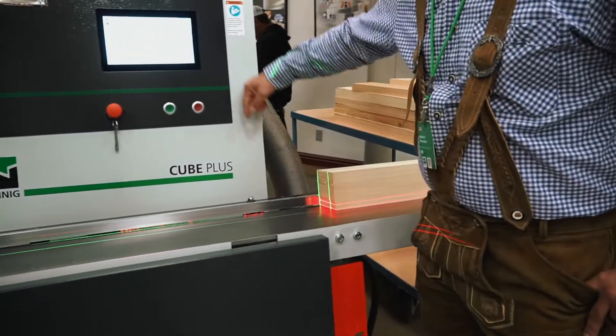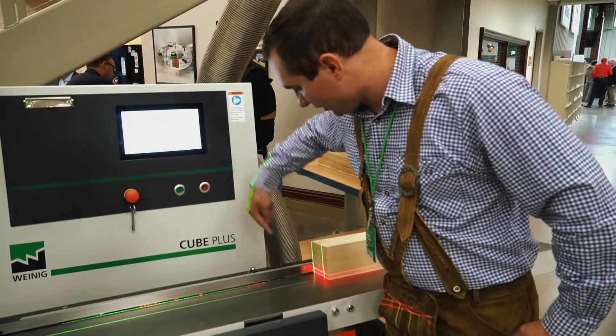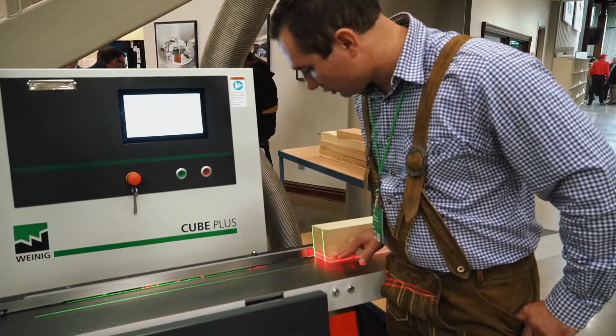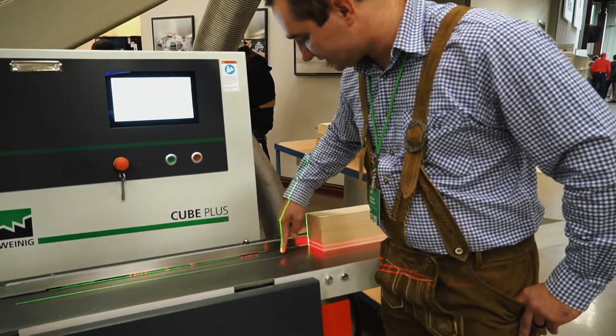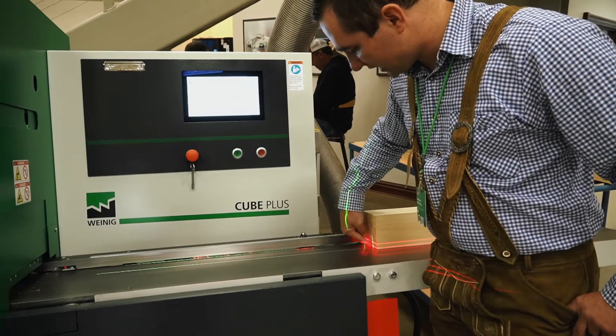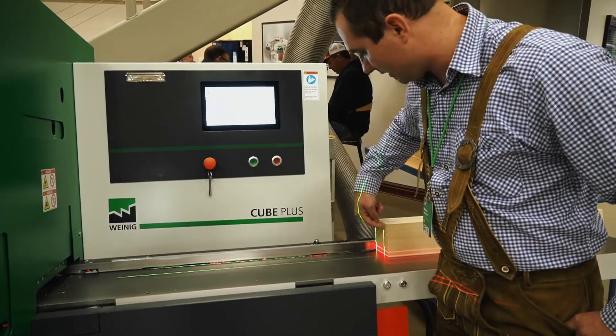See the lasers here? I'm going to run this beam. The bottom line represents my bottom spindle, my top spindle, my right and my left side. So I can see how much I'm taking off my fence and how much I'm taking off my bottom head. So I have to adjust my top and my left side.